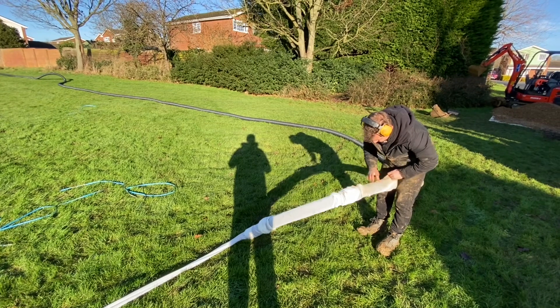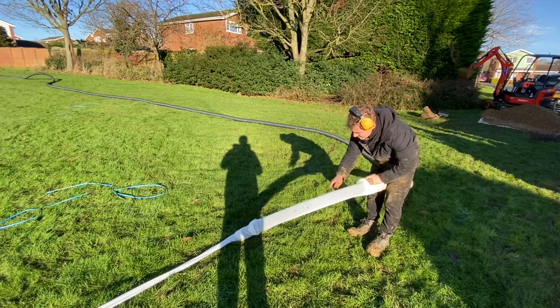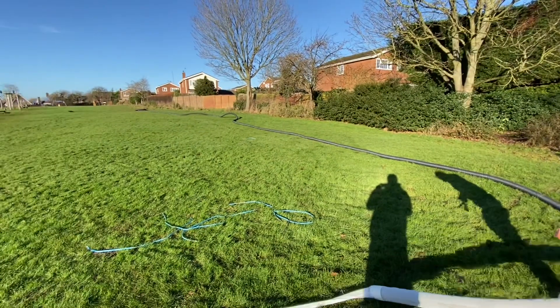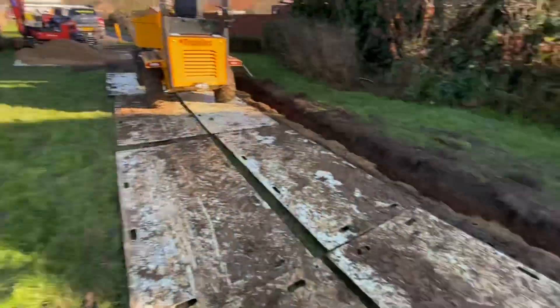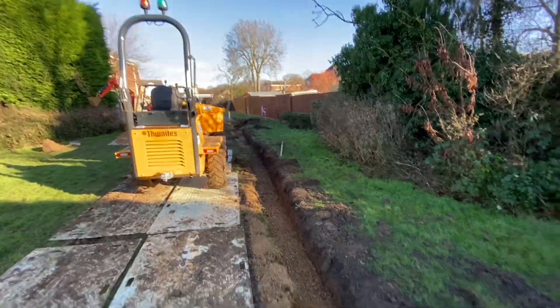The moment we've all been waiting for — here we're putting the geotextile filter onto the drain pipe. As you can see it's fairly long. Aiden's doing that while I finish off the gravel. We've got a bit of raking to do and then the pipe will go in.